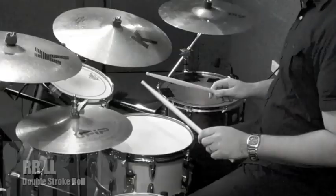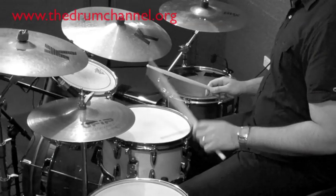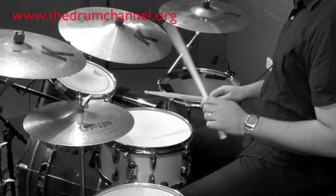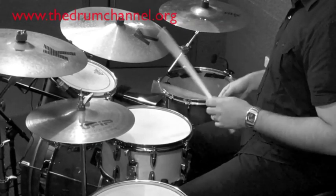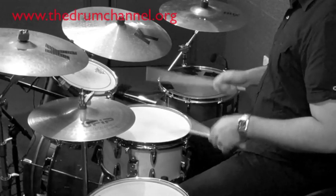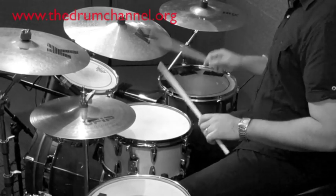Double stroke roll — pretty self-explanatory: two per hand. So we're going to go right-right, left-left. [demonstrates] And a little faster. [demonstrates] That's the double stroke roll.